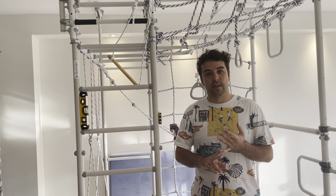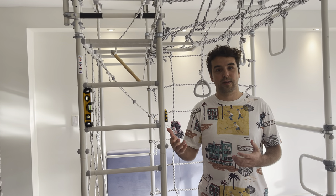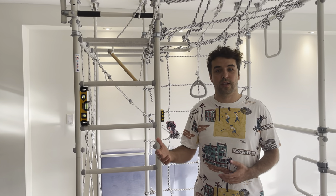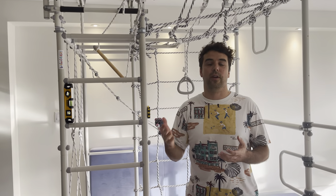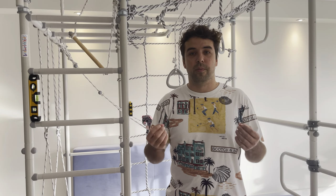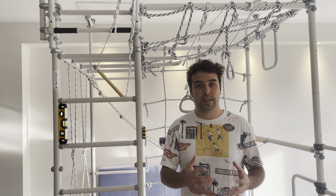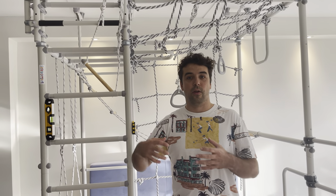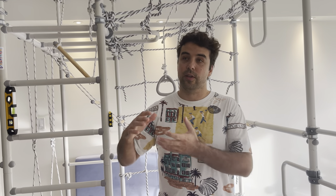We have basement models for shorter ceilings, we have standard models for standard ceilings, and we have extension ladders that can help you reach 10 feet and higher. On the website we have descriptions of every height. For the basement model, you need a minimum of 6 feet and 10 inches. Basement models — we are talking about tension-mounted gyms — can go from 6 feet 10 inches all the way to 8 feet 5 inches. So they are expandable; the top portion of the gym is an extension pole.